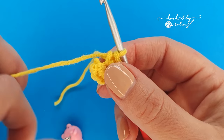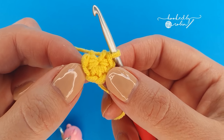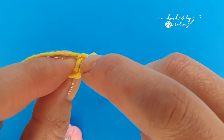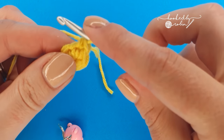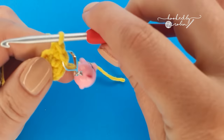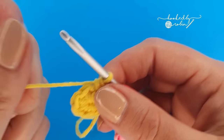For round two we're going to do an increase round. An increase is simply two single crochet stitches into the same place. We have six single crochet from the round below, and at the end of round two we will have 12 stitches in total. Jump straight into that very first stitch and place two single crochet — it might be a little bit tight — two single crochet into that same stitch. That is an increase. Don't forget to mark the first stitch of that round, and now place two single crochet stitches — an increase — into the remaining five stitches of this round for a total of 12 at the end.